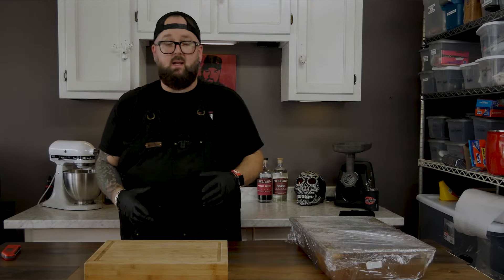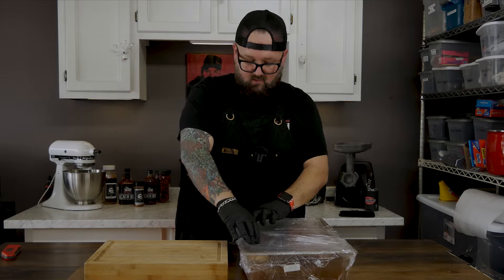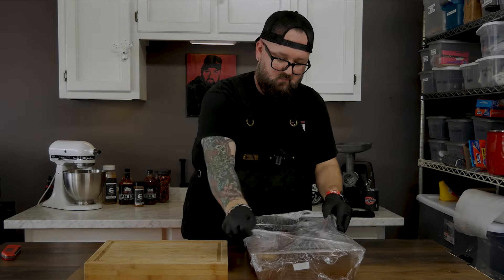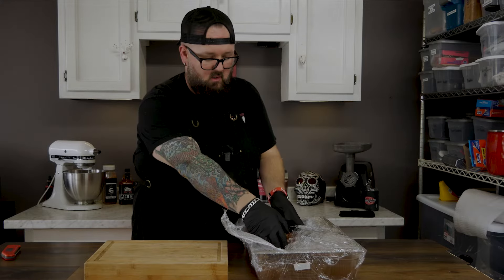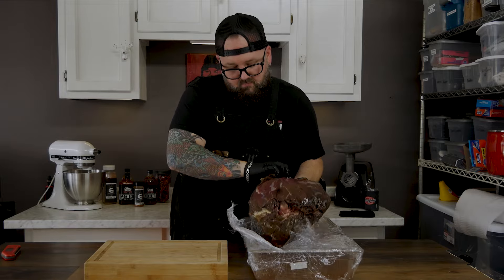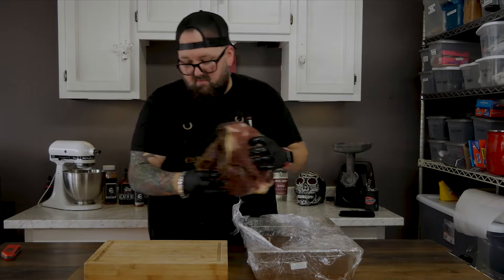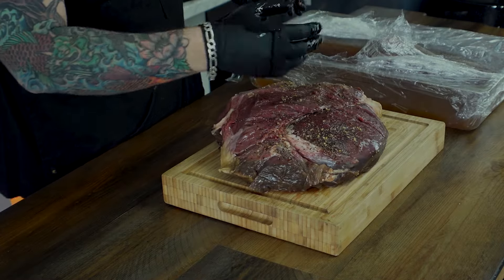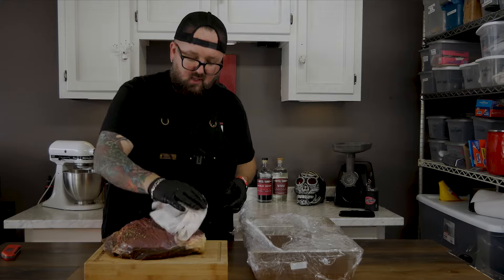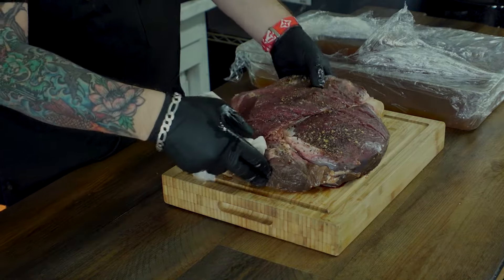We have gone ahead and brined this all night and we are gonna go ahead and get this on the smoker. Look at that — got this good and brined, smells pretty good, didn't really expect that to be honest with you. We're just gonna pat this guy dry — we want to get that extra moisture off, both sides.